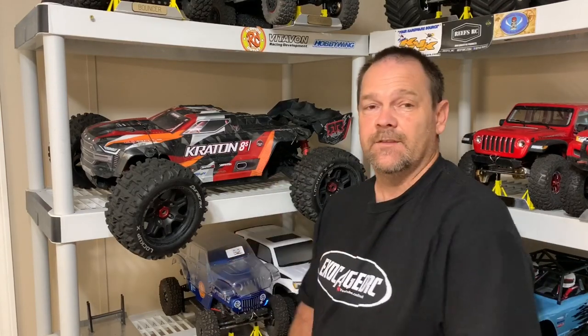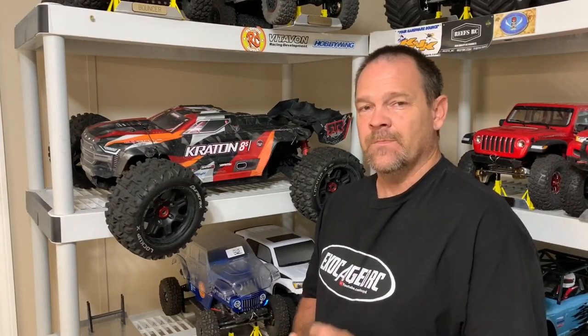Arma Creighton 8S. This has the Castle Mamba Monster X 8S system in it with an 800kV motor. I've been running a 40 tooth pinion gear, and I've managed to fit a 45 tooth pinion gear on it. I'm going to show you guys and then we're going to take it for a drive.